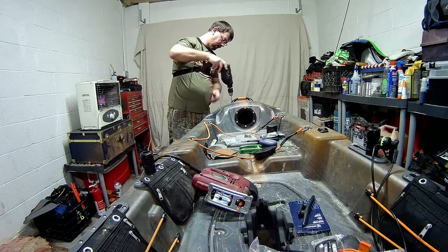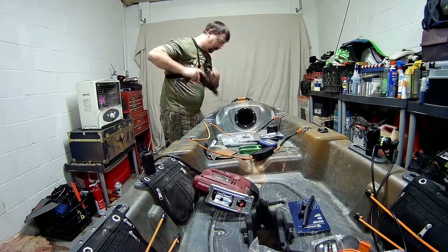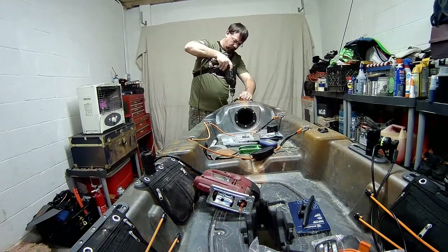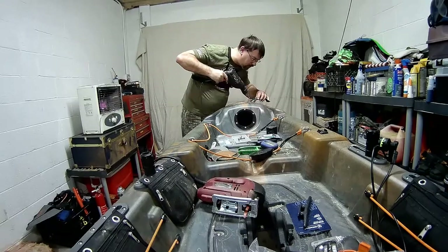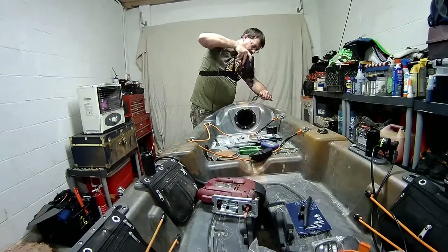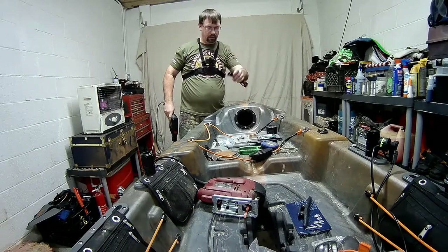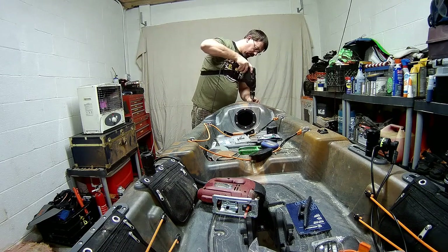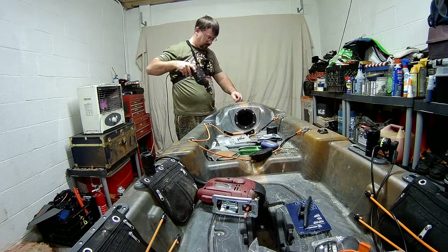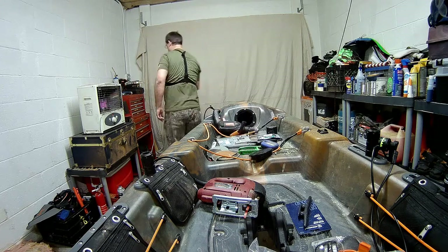I'm going to drill these out. I'm going to be careful I don't go too far though. I don't want to get the handle on — that's what I don't want to do. That was hot. I'm going to have to get that out.